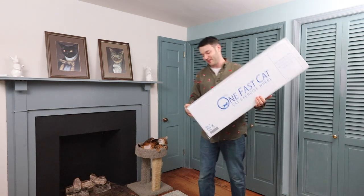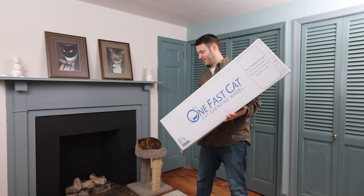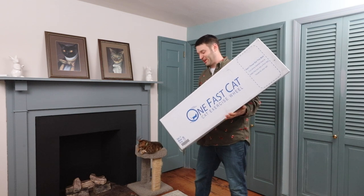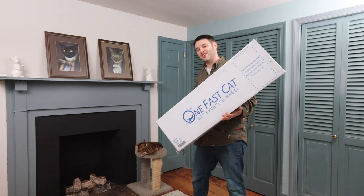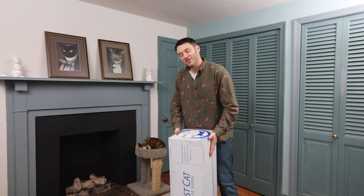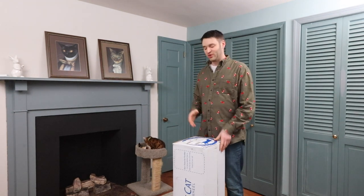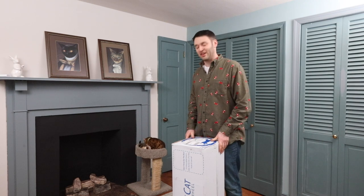Pretty excited with this new stuff I picked up today — the One Fast Cat Exercise Wheel. Ordered it online a couple of days ago and it finally arrived. I watched a tutorial video earlier which showed me how to properly assemble this, and they claim it can be done in about 10 minutes.